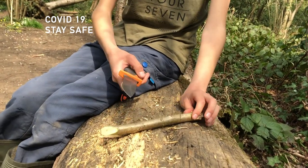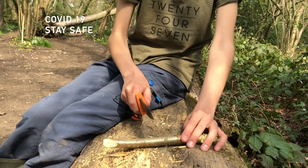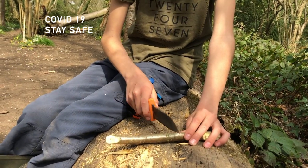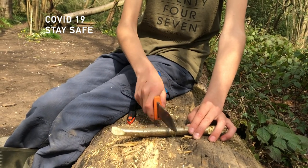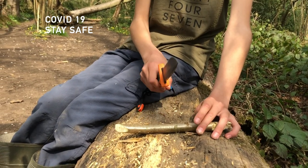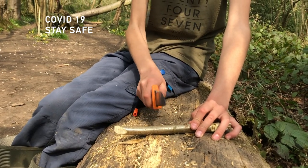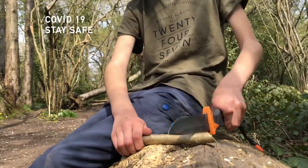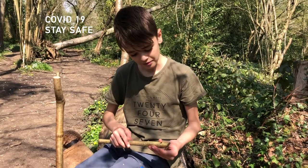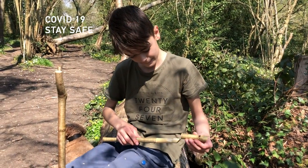And now what we're going to do, we're going to use this part of the knife to bash down the bark. This will make all the sap rise to the surface so it can peel off the bark in a minute. It will take a long time, but it's worth it. After about 10 minutes, you should be able to peel the bark off.